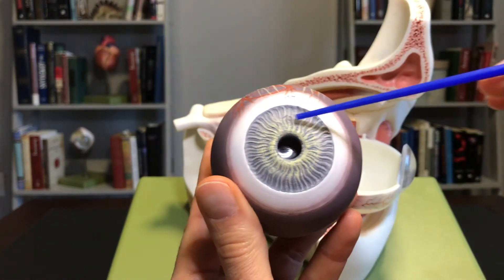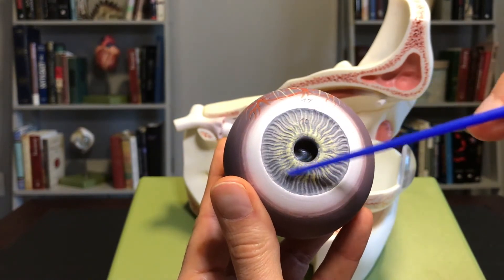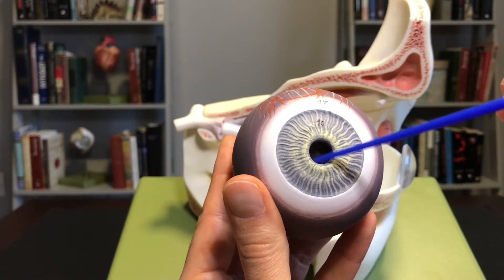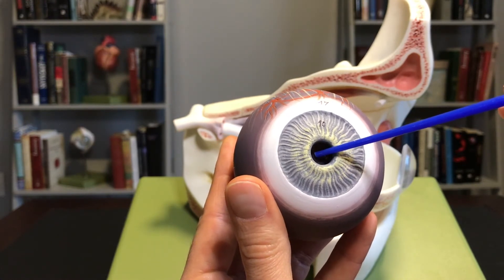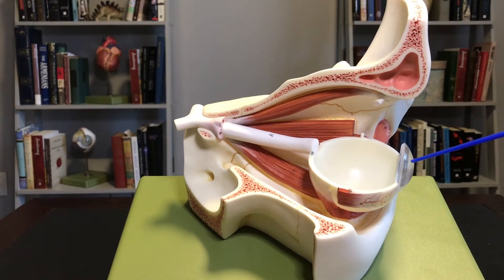As we look at the anterior portion, we can see the iris — the iris is the colored portion of the eye. This is modeled after someone with blue eyes. You can see this little open cavity right here; that's called the pupil. Now, this structure right here is the cornea — don't confuse the cornea with the lens.